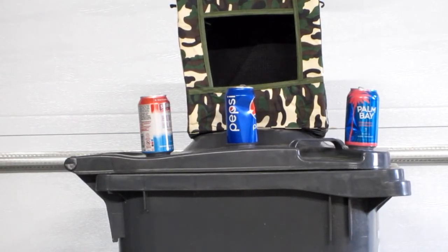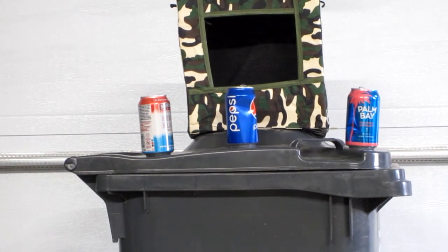I've got some targets here, it's about 15 feet from where I'm standing. Let's see how long it takes me to get the three cans — not guaranteeing anything. Here we go.